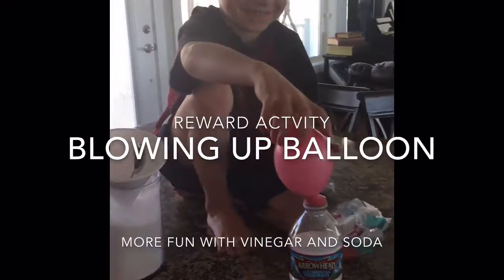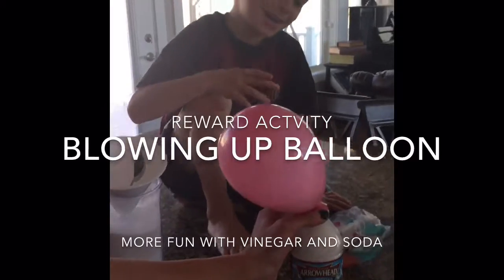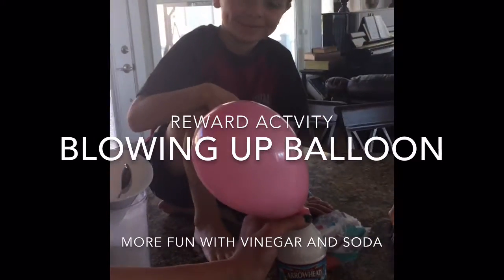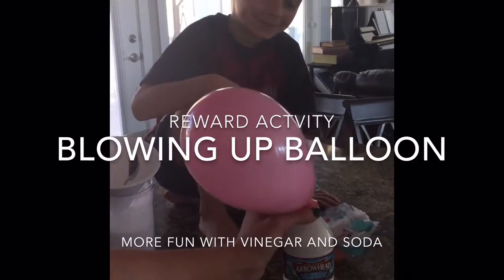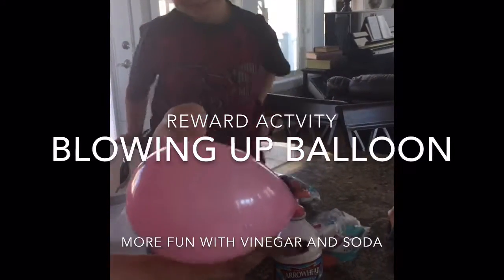Oh, it worked, it actually worked! Check it out — three-fourths cup of vinegar in here. You want me to dump it in so it doesn't spill? Okay, so we're gonna dump it in.